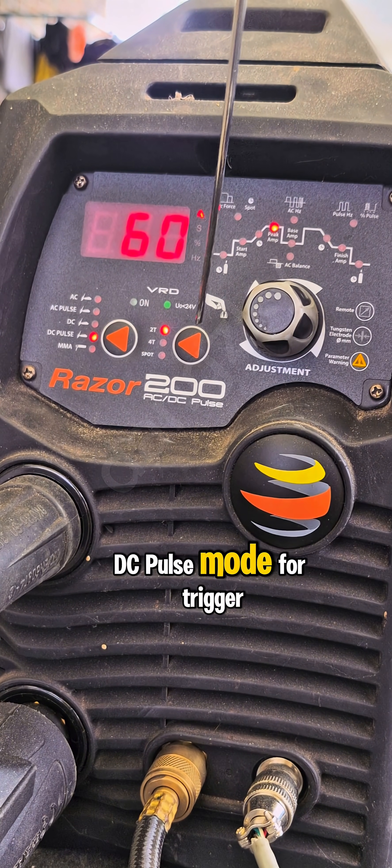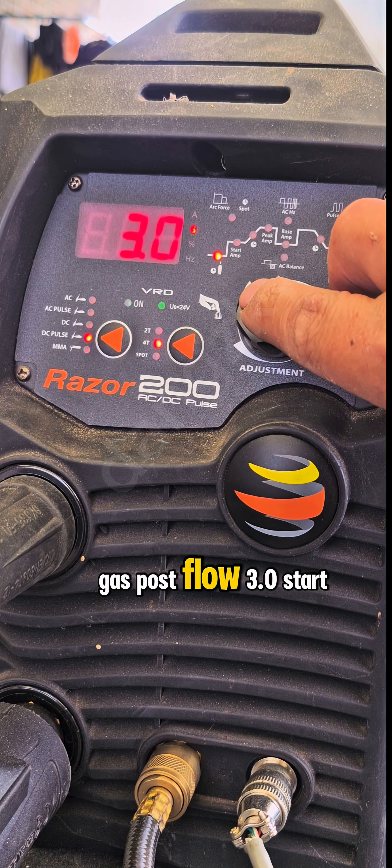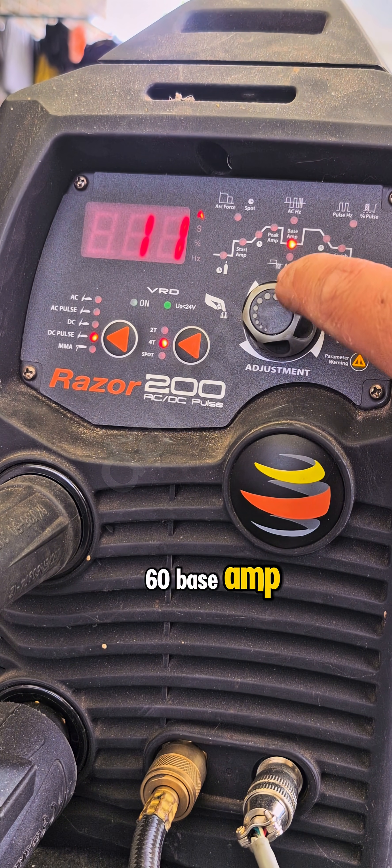For the TIG machine settings, set DC Pulse Mode for trigger 2T or 4T. Gas post flow: 3.0. Start amp: 10. Peak amp: 60. Base amp: 10.